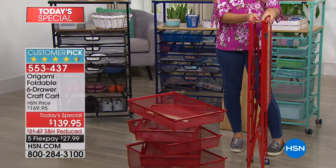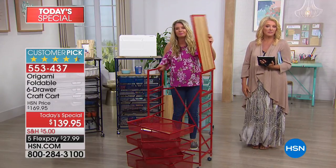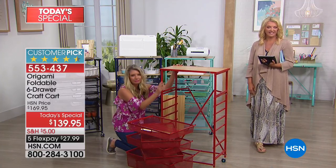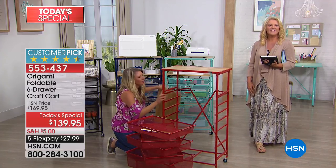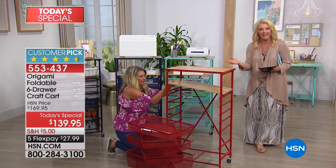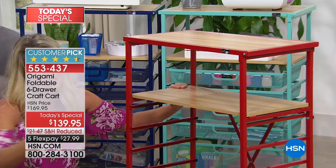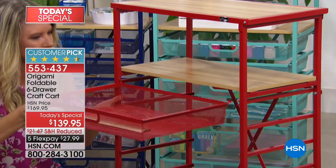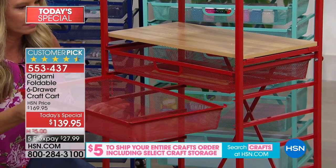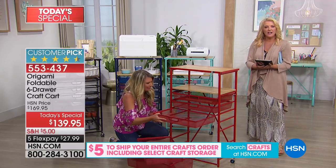Joan: This arrives in the box, I open the box, and it's so easy to put together. Host: Isn't it nice to know when Origami arrives, it's not a 10-day process? You don't have to read the directions upside down and backwards. Joan: Right, and you don't have a whole bunch of nuts and bolts left that you don't know what to do with. I would recommend this to anyone. I love this piece.